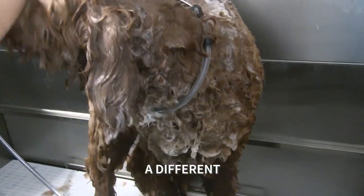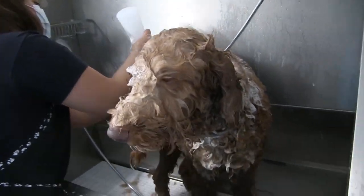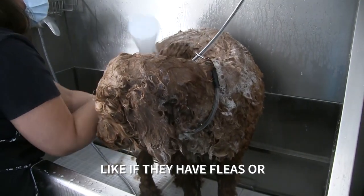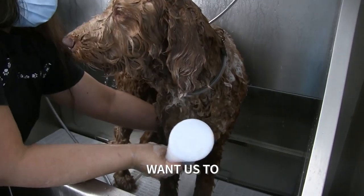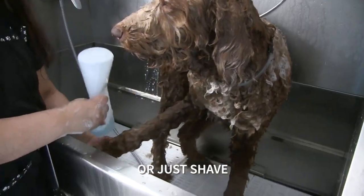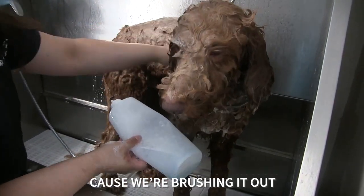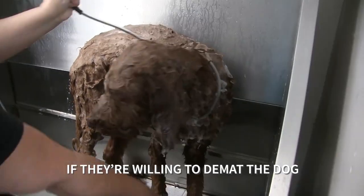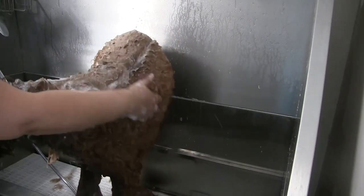The thing about grooming is that every dog is a different situation and it can't always be super planned. Sometimes they take a little bit longer depending on if they have fleas or if they have matting, or depending on if the owners want us to demat or just shave. Dematting takes way longer than shaving because you're having to brush it all out. And of course there is the decision of the groomer to see if they're willing to demat the dog, because depending on how matted it is, it hurts.